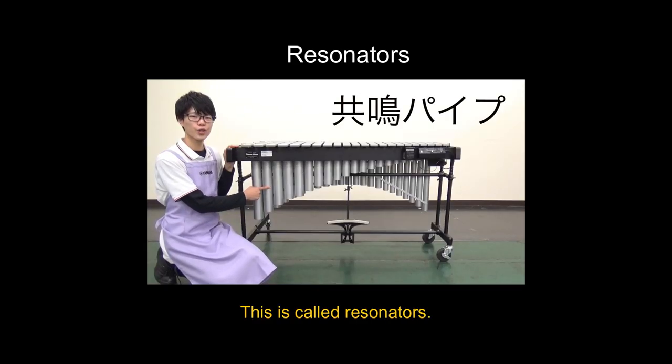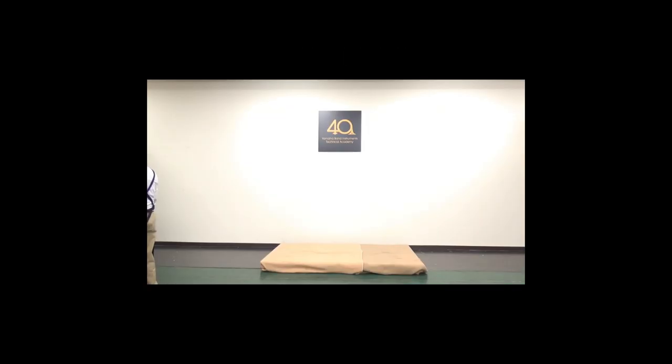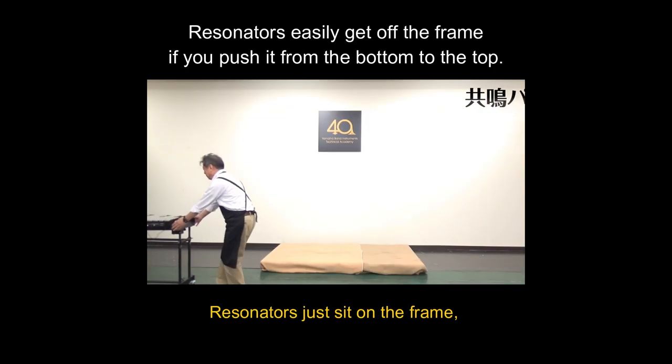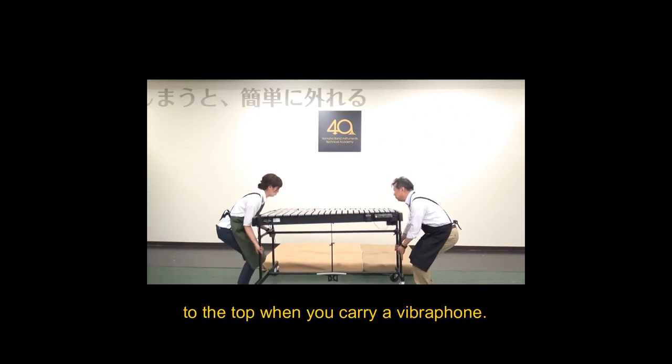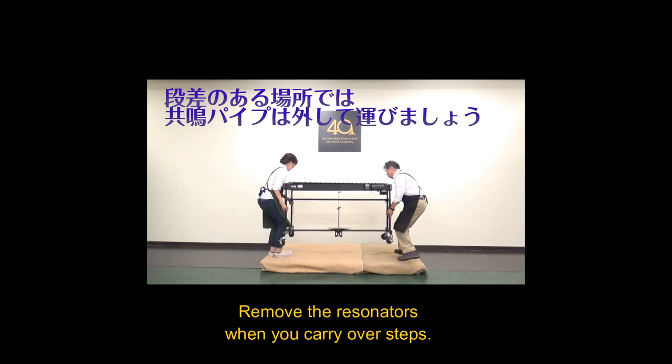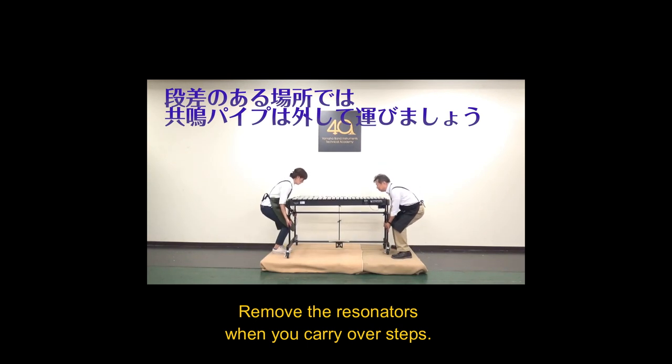These are called resonators. Resonators just sit on the frame, so they will easily come off. Remove the resonators when you carry over steps.